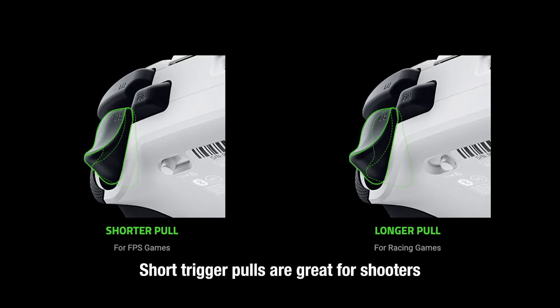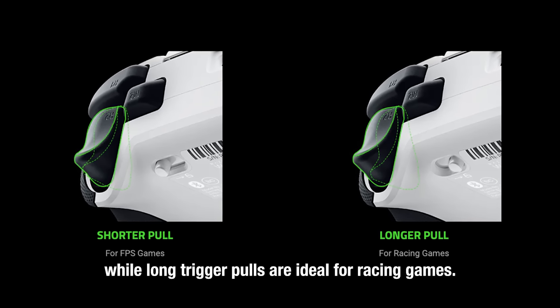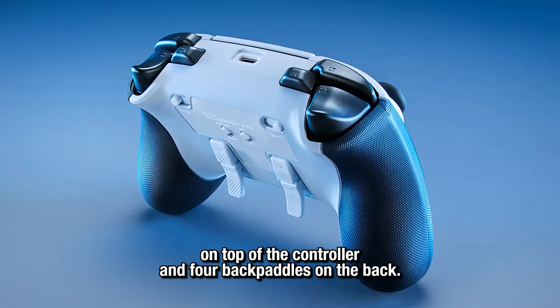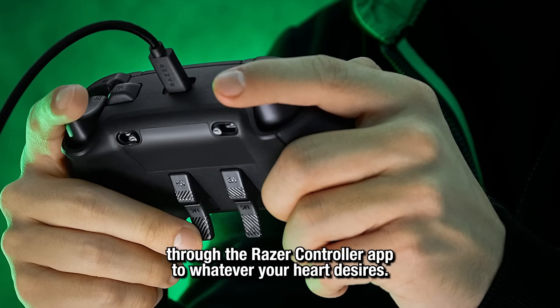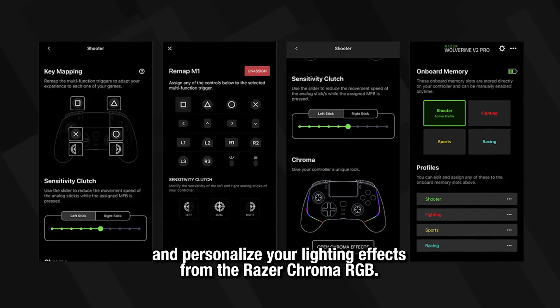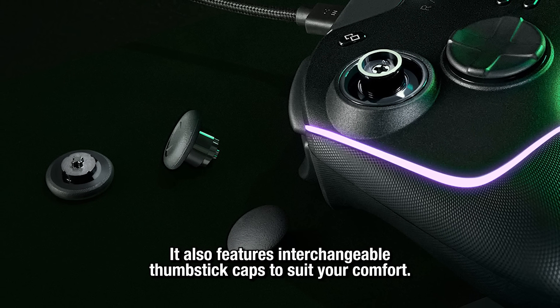Short trigger pulls are great for shooters, while long trigger pulls are ideal for racing games. The Wolverine V2 also features two additional bumpers on top of the controller and four back paddles on the back. Assign those extra buttons through the Razer controller app to whatever your heart desires — customize each button, adjust the dead zones, and personalize your lighting effects from the Razer Chroma RGB. It also features interchangeable thumbstick caps to suit your comfort.